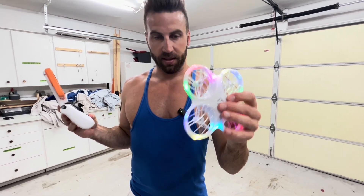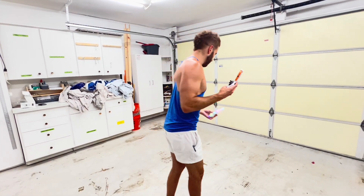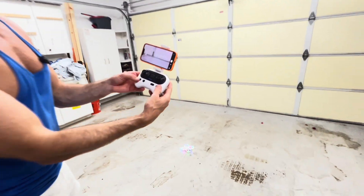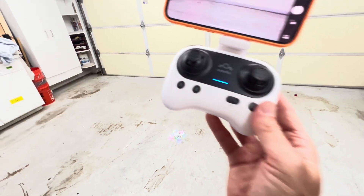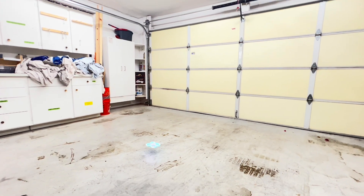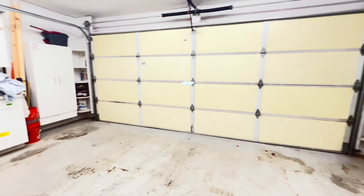It's very easy to use. I'm just going to take off right here. All you need to do to take off is press this one button — that's it. Press that button and we're good to go. Just one button press and it's hovering in the same spot, as you can see.